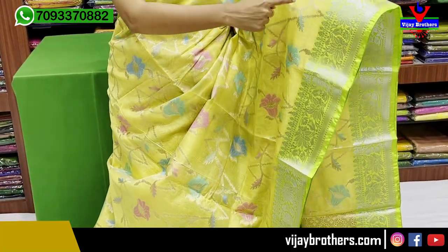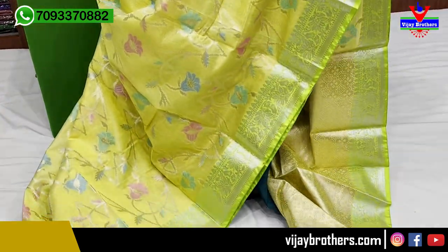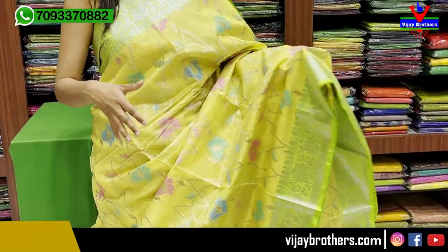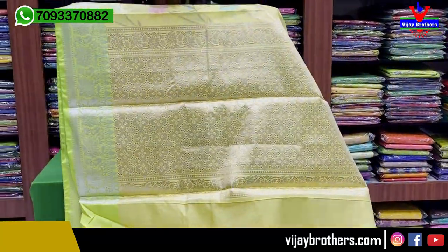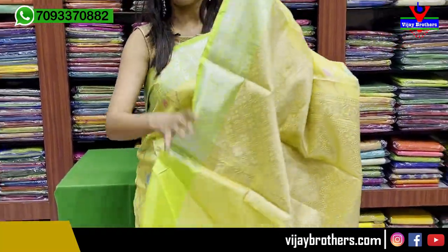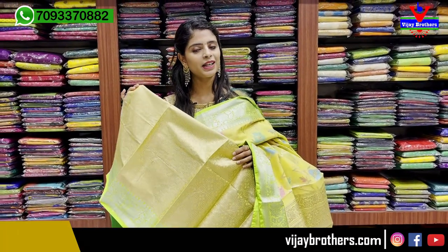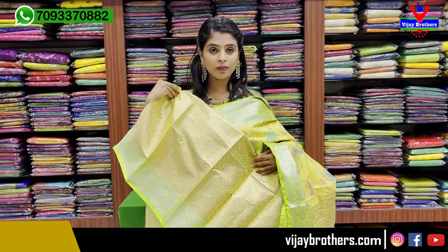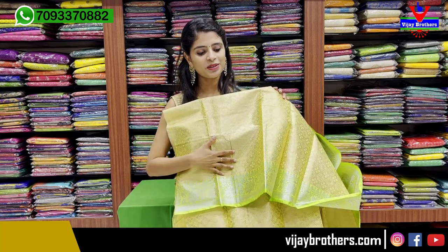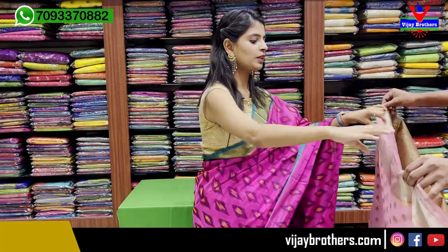The sari has a neat creeper pattern with zigzag style and golden zari weaving. Flowers are highlighted in pink, blue, and sea green - all different colors - while the creepers are kept subtle with golden zari weaving throughout. The pallu is self-toned with golden zari weaving and tassels attached. The blouse is a beautiful banaras weaving blouse. Price is ₹2,260.